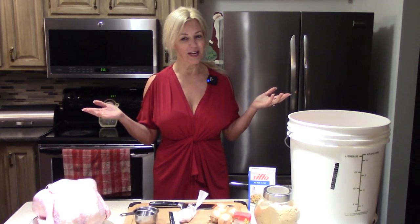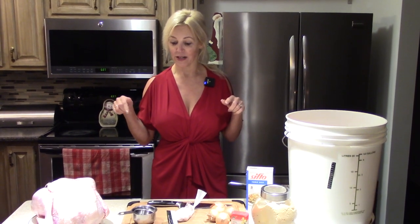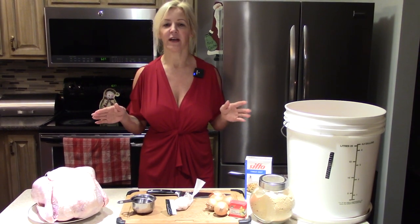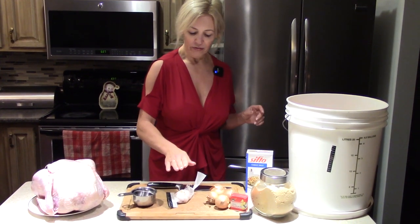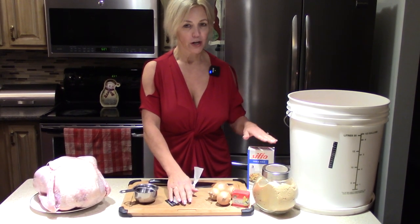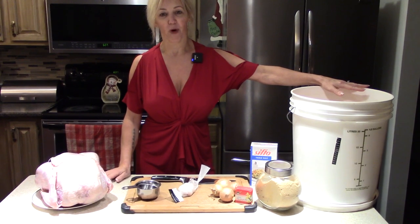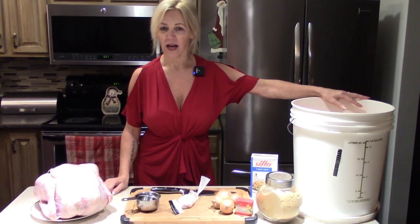Welcome everyone back to my channel — this week we are back to the kitchen. Today I'm going to show you how to make the moistest turkey you will ever have. We've got our turkey right here, along with cloves of garlic, onions, cloves, brown sugar, and salt. We're going to soak it overnight in this wine bucket, so stay tuned.